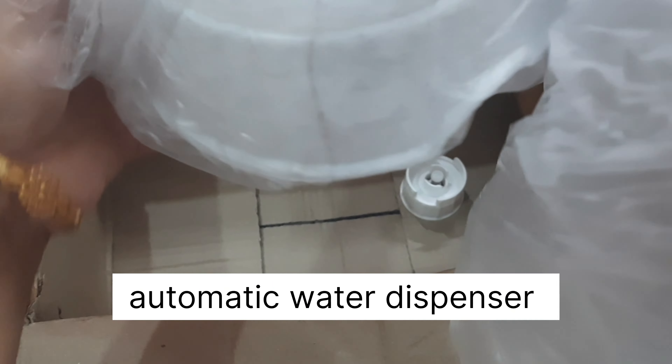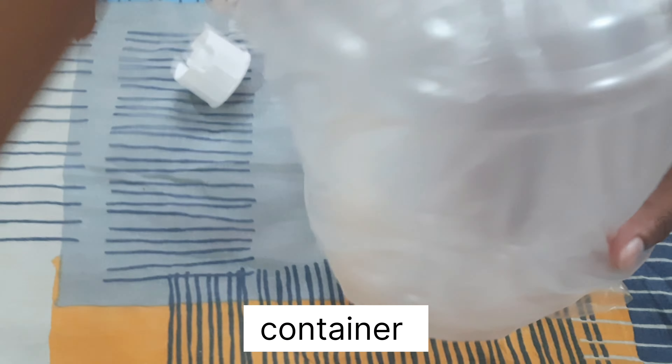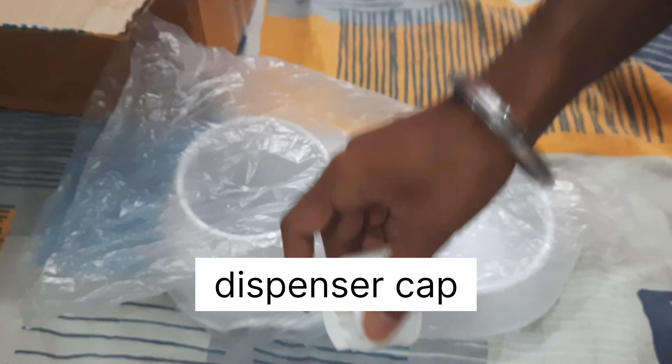It consists of three parts: the container, the dispenser cap, and lastly the base.